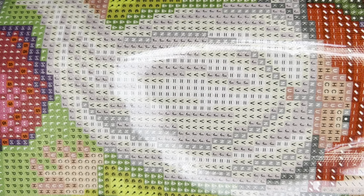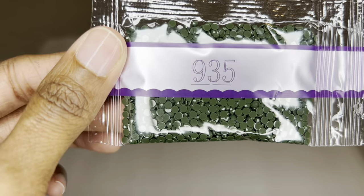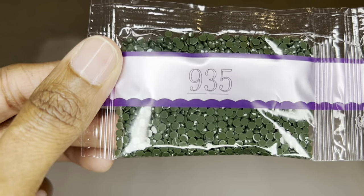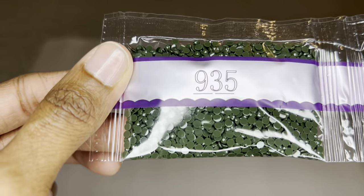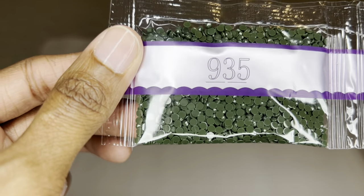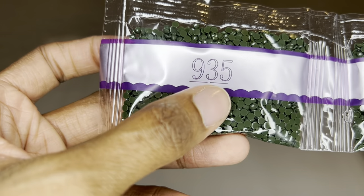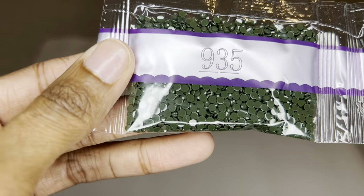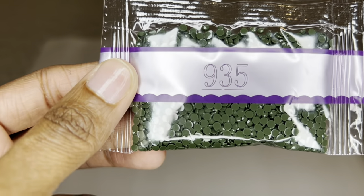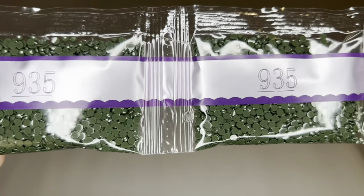Diamond Art Club uses high quality resin for their drills and also produces their own diamonds. Their round drills are cut more sharply so you get maximum sparkle, shimmer and shine. The drills are uniform in size with virtually no trash. There are also dash marks under the numbers to help you identify the DMC number you're looking at.